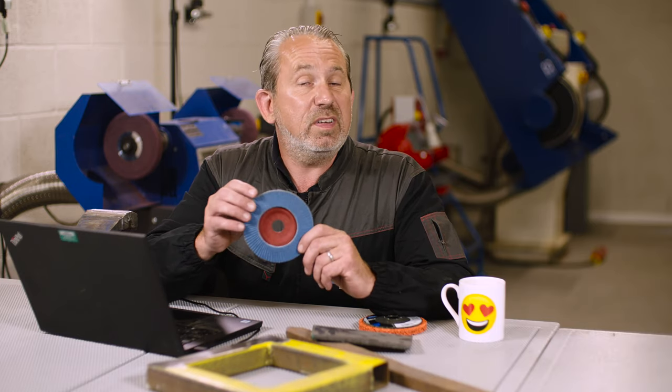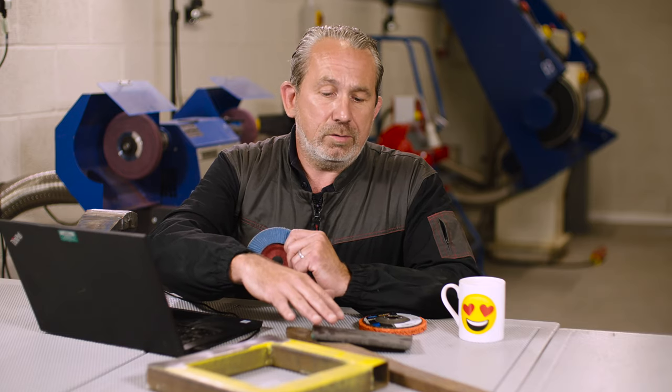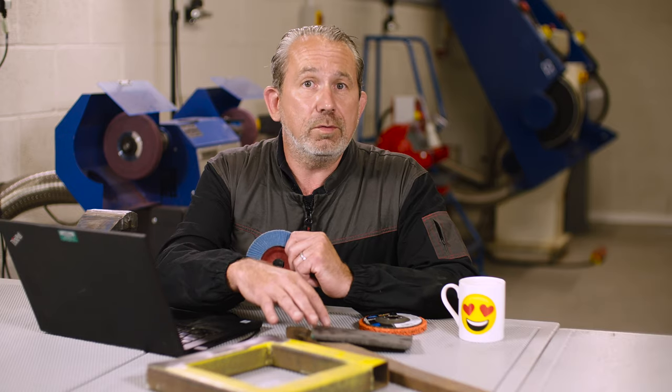A couple of products to do that. The first one would be a conventional flap disc. That's really good at taking off all of these types of coatings, whether it be the paint, the rust, and particularly the scale, which is very hard to remove. The problem is you can actually get loading on the disc, so the disc can be covered in whatever contaminant you're removing and actually stop the product working quite quickly.